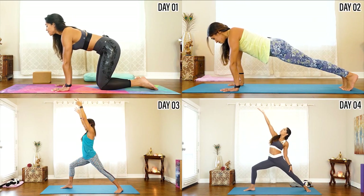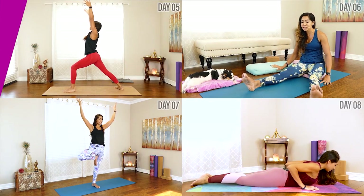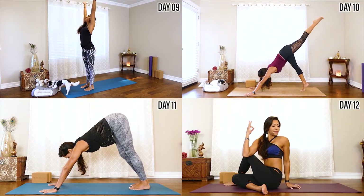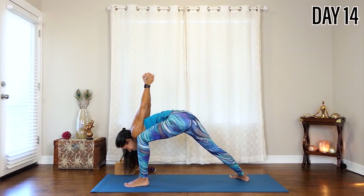I was once where you are and yoga dramatically changed my life. Because of that, I'm sitting here today hoping that I can help you do the same. During this complete beginner series, you'll learn the basics of yoga, build your strength, and tone your muscles. Follow along for all 14 days to prepare your body for the more intense classes in the Get Your Body Back Weight Loss Collection.